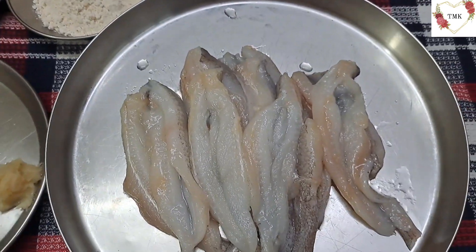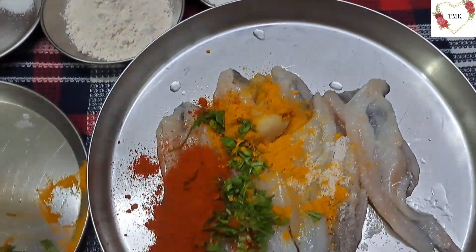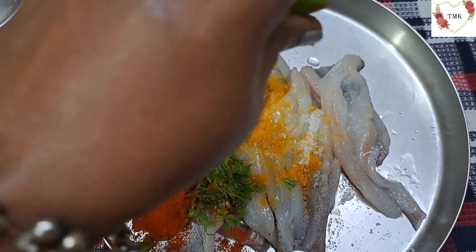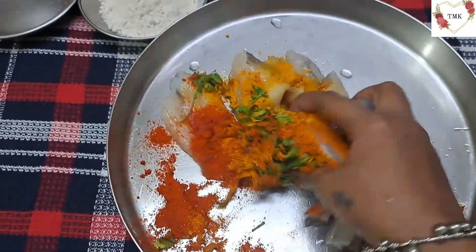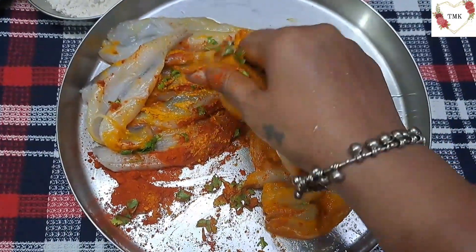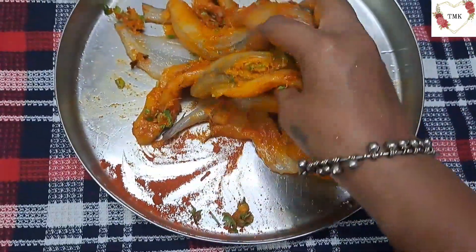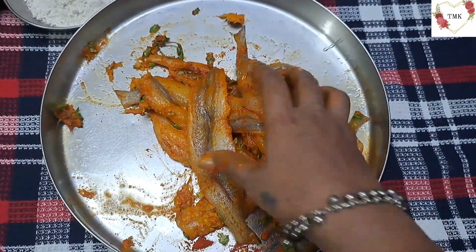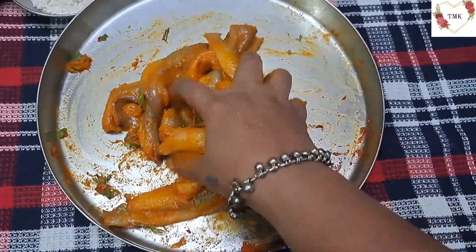Now I am going to add all this masala to the bombil. Everything I am going to add — all the spices. And a little lime juice I am going to put, very little, not a lot. I am going to mix this well. Check the salt after applying — if you want more salt or more chilli powder, that needs to be added. Some people like a little extra salt in their food, so add as per your taste.